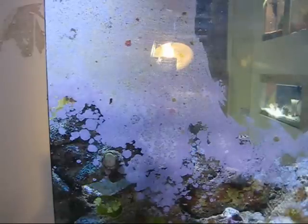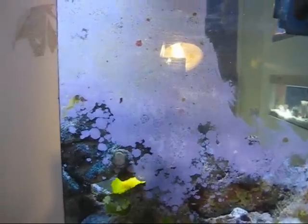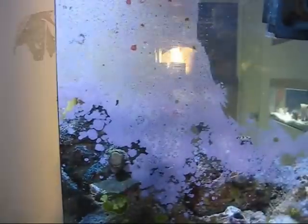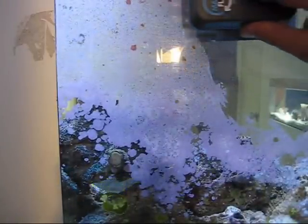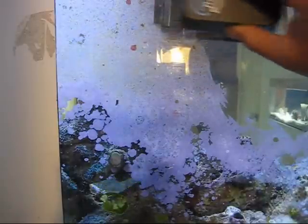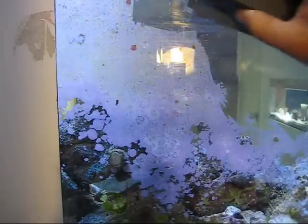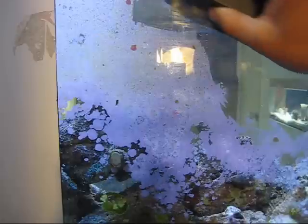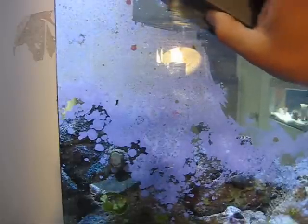Here we have some coralline algae. I'm just going to pop this guy into the water. As I mentioned, this is half-inch thick glass, so this is the wrong size for my tank, but as you'll see you can do little jerks on it and it still does a good enough job.